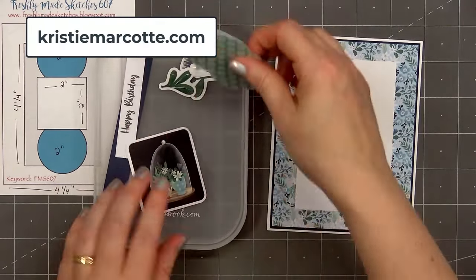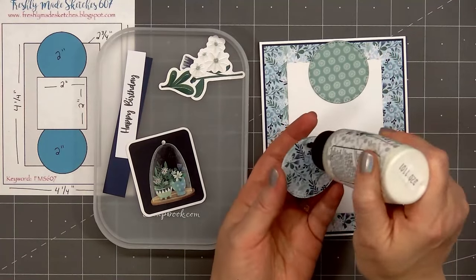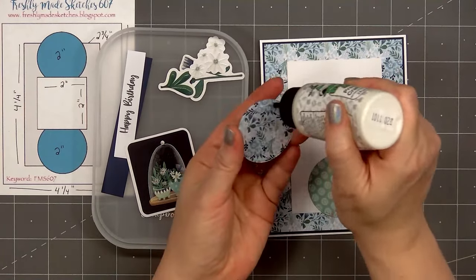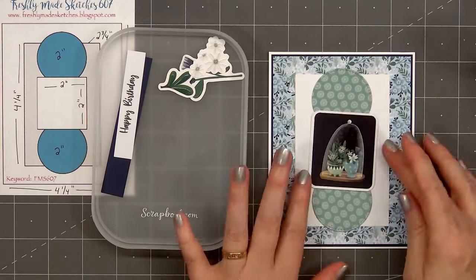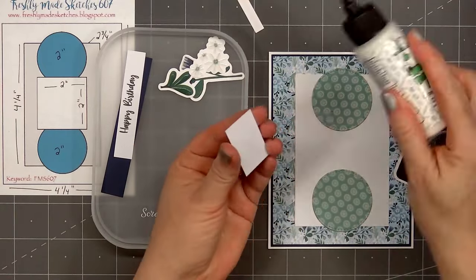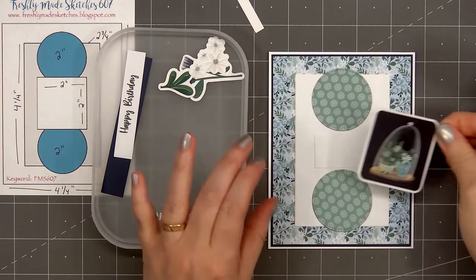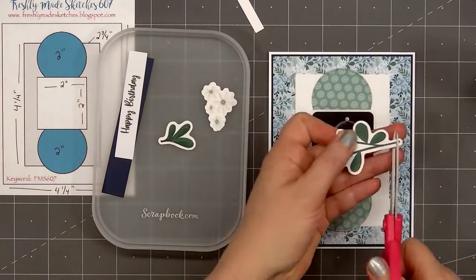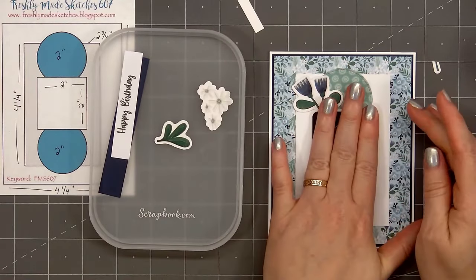For card design number one, I selected this lovely floral paper with green, blue, and white, and layered it on some dark blue cardstock. For the small rectangle in the center of the card, I'm using some white shimmer cardstock. I selected a lovely tone-on-tone green pattern paper and cut out two circles using Paper Rose's stitch circle dies. I'm adding one of the die-cut images. Before adhering it down, I put a scrap cardstock piece between the two circles so the die-cut piece lays nice and flat.